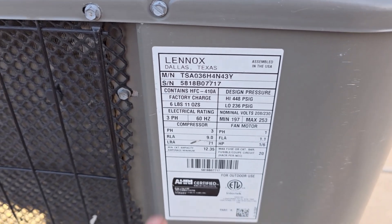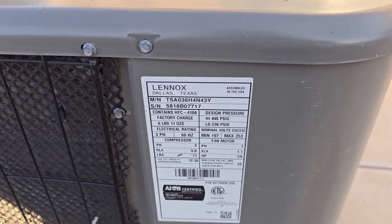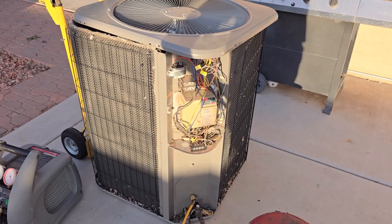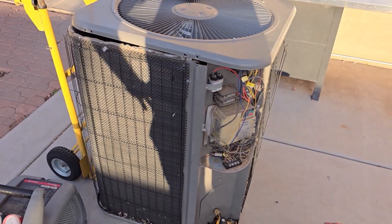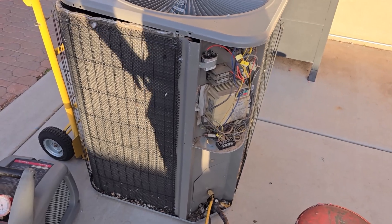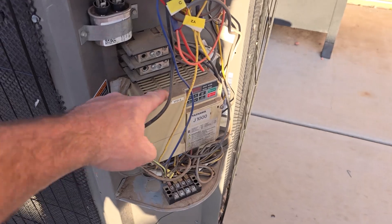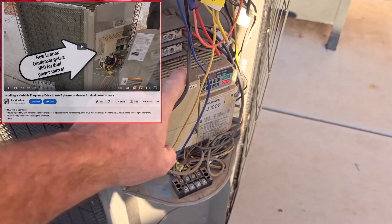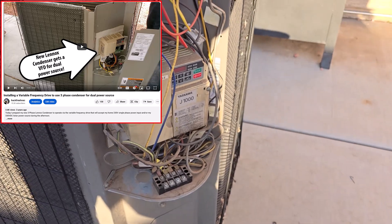That is a Lennox 3-phase straight-cool unit. Those that have been following my channel know what this is. It was a 3-phase unit, straight cool, that I got for free brand new and never installed. This was brand new when I put it in here, but I did use it for a couple of experiments before it got placed in here.